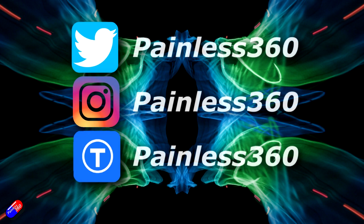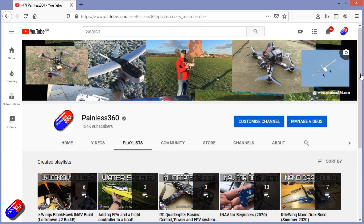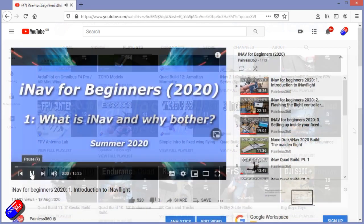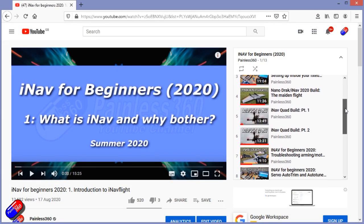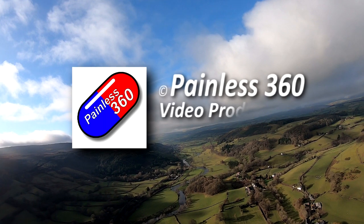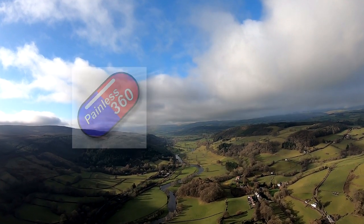Thank you for spending your time today watching that video. You can find me in all the usual places on social media. And if you're trying to learn about a subject, check out the playlists — all of my videos are organised into easy to follow playlists that will take you from the basics right the way through to some pretty advanced stuff. I'll see you next time. Bye.